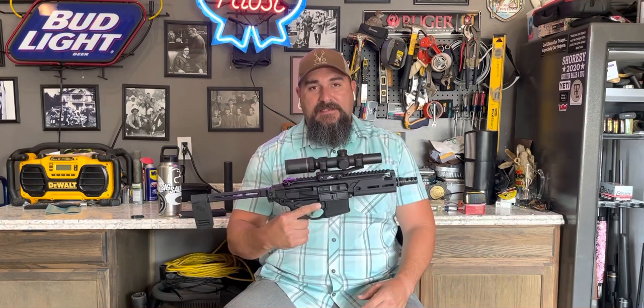Hey everybody, hope everybody's doing well. This morning I want to do a quick review on a gun that I love and have wanted to get a hold of for a long time — it just never presented itself to me until recently — and that is the SIG Rattler.